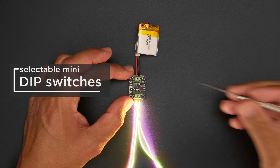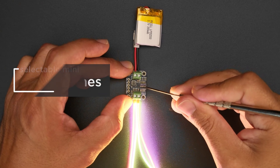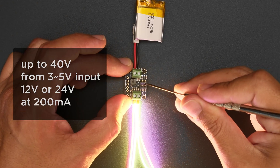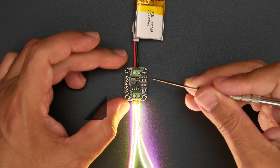The current booster breakout makes it easy to power LED noodles whether they're wired up in series or parallel. The onboard dip switches allow you to select the right current for your setup. Just give it 3 to 5 volts and you can power all sorts of LEDs with different voltages.